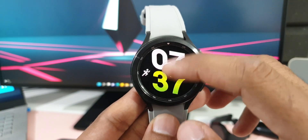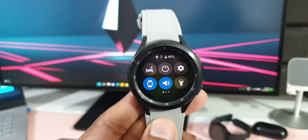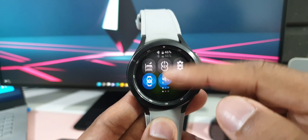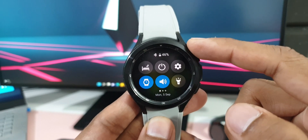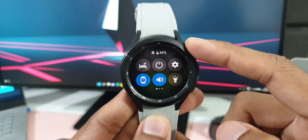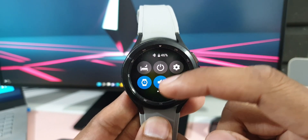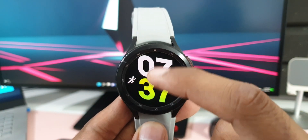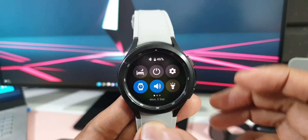The next important change is in the quick panel. The moment you open it, you'll see the battery percentage right at the top. Earlier on Wear OS 3.2 we had to wait a couple of seconds for battery information to appear. You can also notice that the current date is shown at the bottom when you open the quick panel.